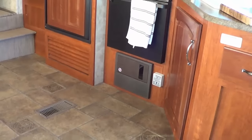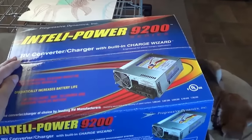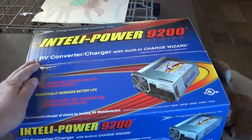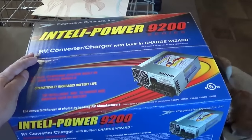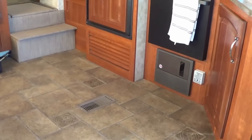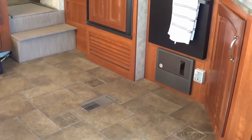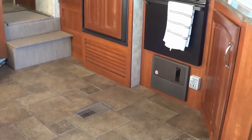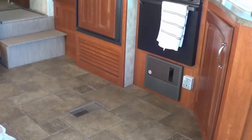We boondock a lot, so unlike a campground with constant power, we either have solar charging our batteries or I hook up my generator. When I'm running the generator I want to charge as efficiently as possible, but that charger just wasn't cutting it. It's located under the stove while my batteries are way up in the front storage compartment, so there's about 20 feet of thin wire — maybe six or eight gauge — going up there.